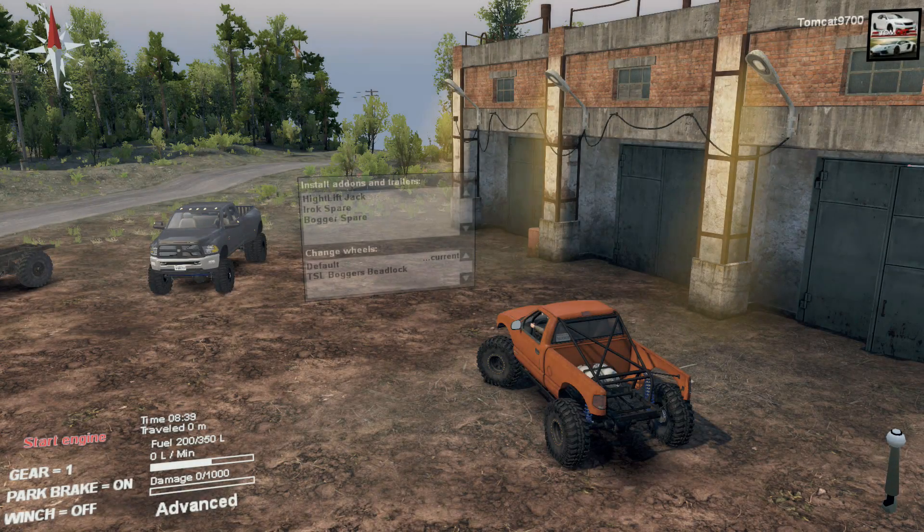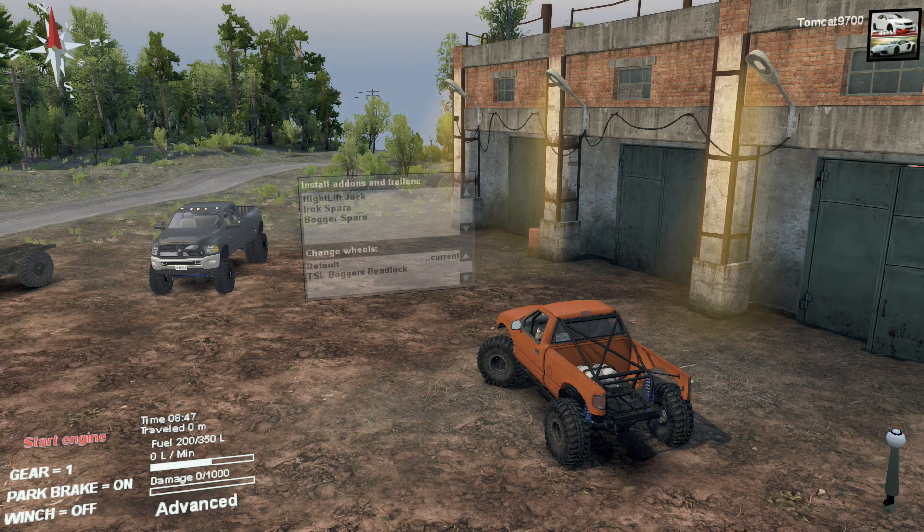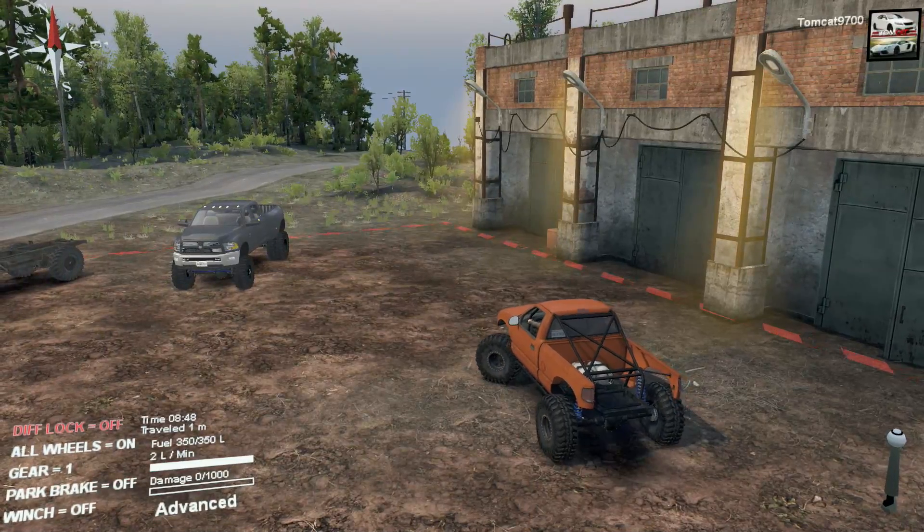Hello everyone, and what is going on today? Tomcat here, and you're back for another Spin Tires video. Today's video is going to be on a trail that I recently found that I am almost certain is one of the best trails that I've personally ever driven in Spin Tires. I just loved it — it was one of the best trails to wheel.